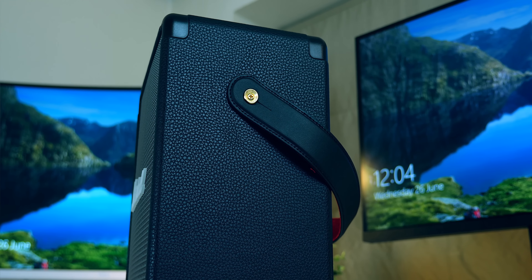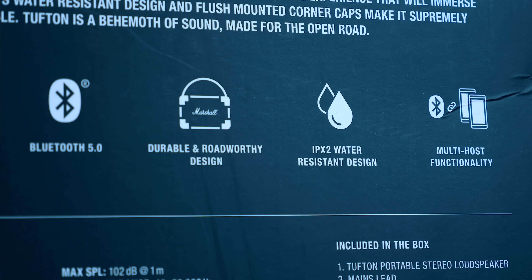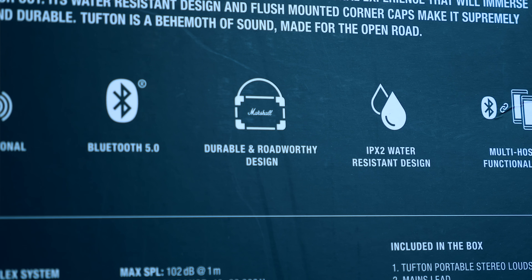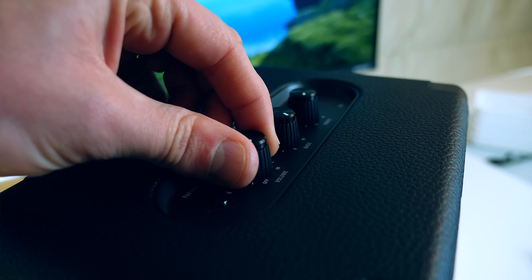It's got brand new corner caps for better protection, so if you are on the road and moving it in and out of vehicles and it's getting a little bit bashed about, they will help protect it. The IPX2 rating also makes it great for portability — if you're out and about with friends and it starts to rain, that added protection is always nice. It doesn't make it completely waterproof and you certainly don't want to spray it or drop it in a pool, but for minimal vertical water — a light drizzle — and if you're up and moving pretty sharpish, you should be fine.